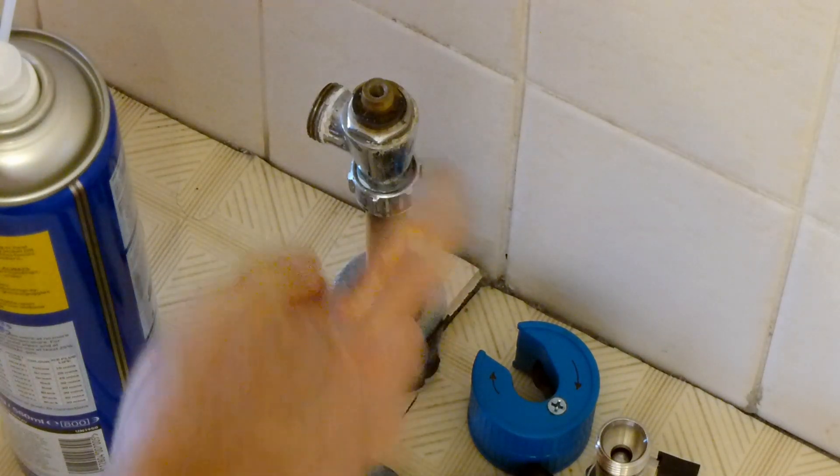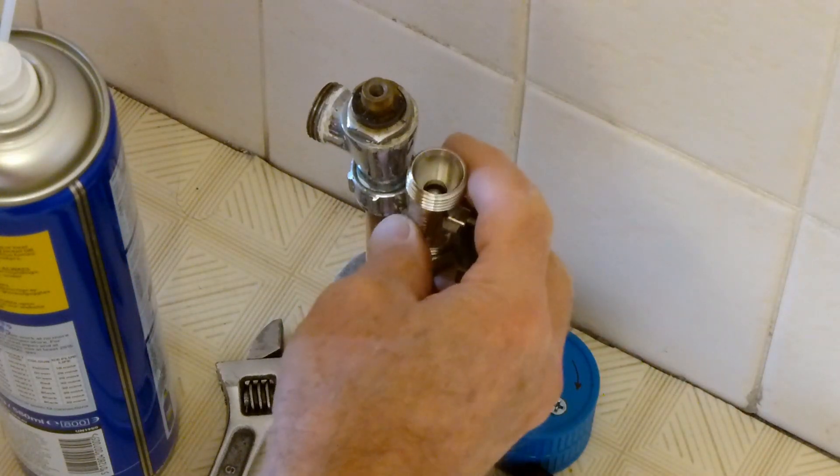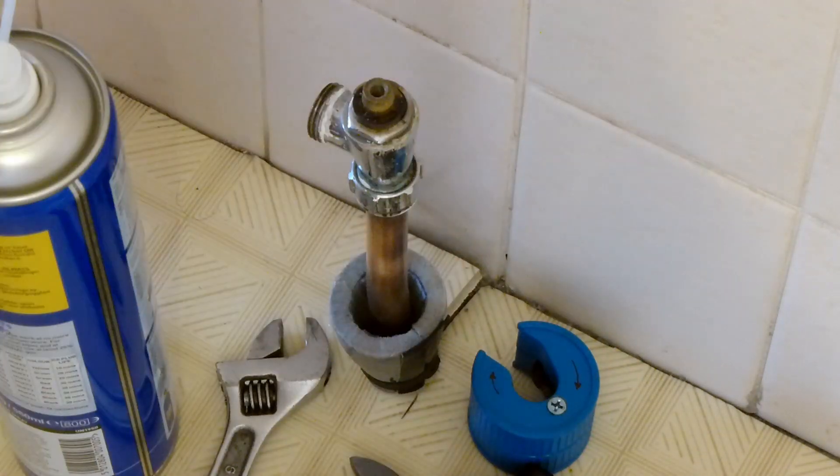The plan is to remove this conventional radiator valve with a straight-through version for a towel radiator, and to put this lower, so we're going to cut the pipe. We're going to cut this off and freeze it so we don't have to do any isolations.